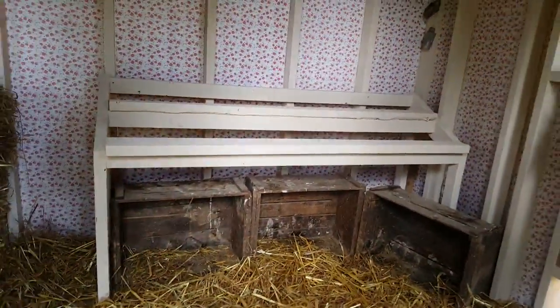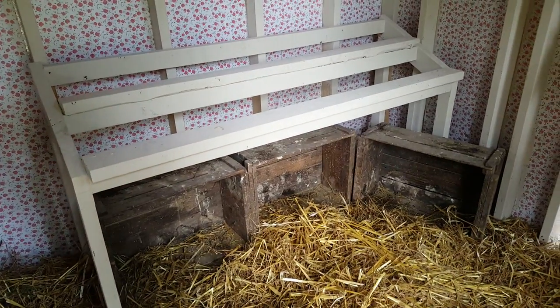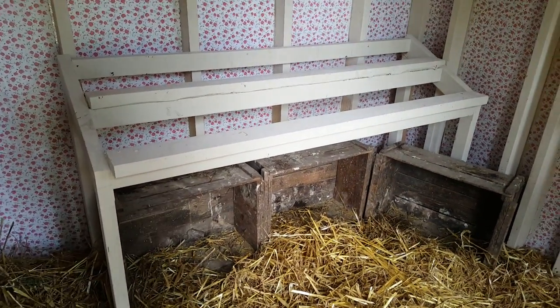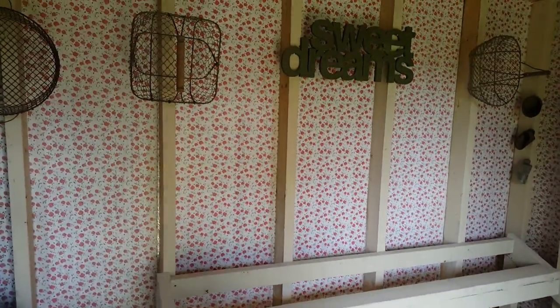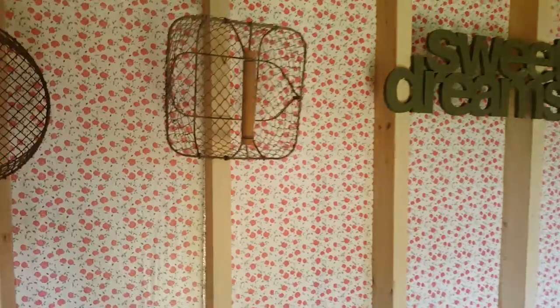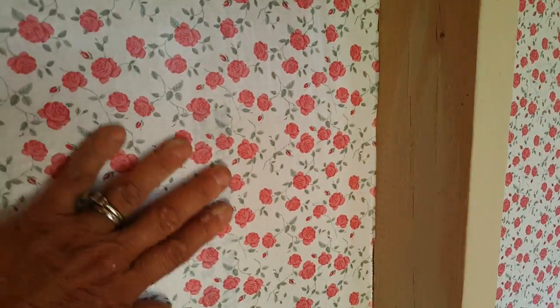Inside the coop I painted with non-toxic chalk paint. There are boxes under the roosts where the ducks sleep, and then the chickens sleep on the roosts. I also put some contact paper on the walls — it's really great because it's easy to sponge off and easy to keep clean.